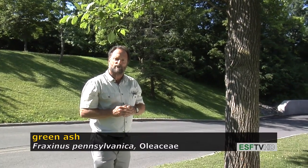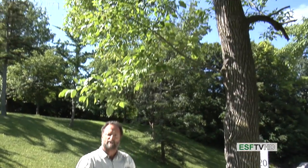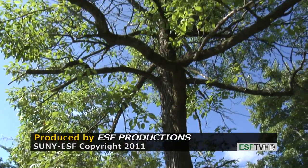Otherwise, it's just an incredibly durable tree, will tolerate a wide range of conditions, and has very nice fall color, typically yellow to gold. Fraxinus pennsylvanica, green ash.